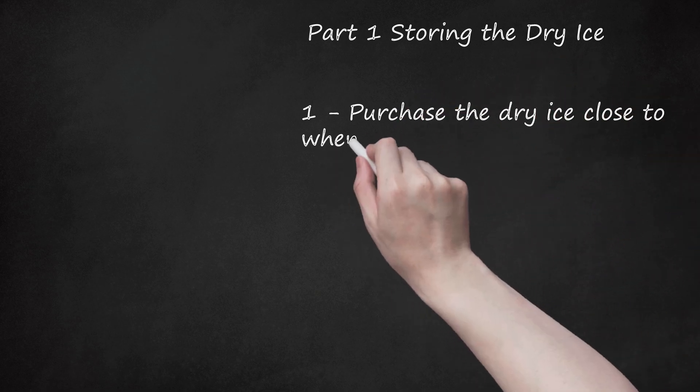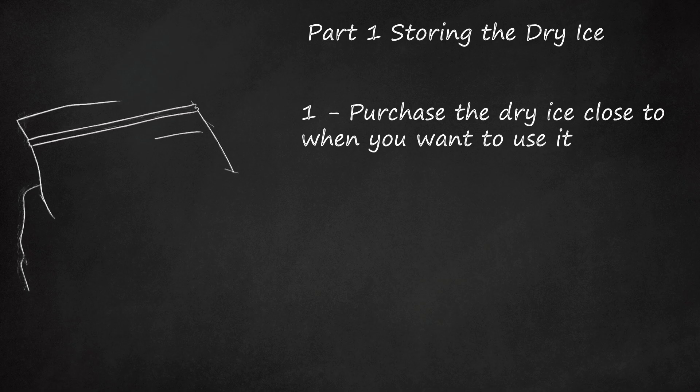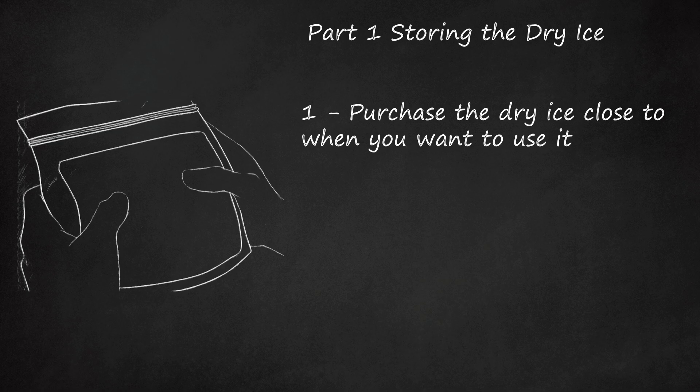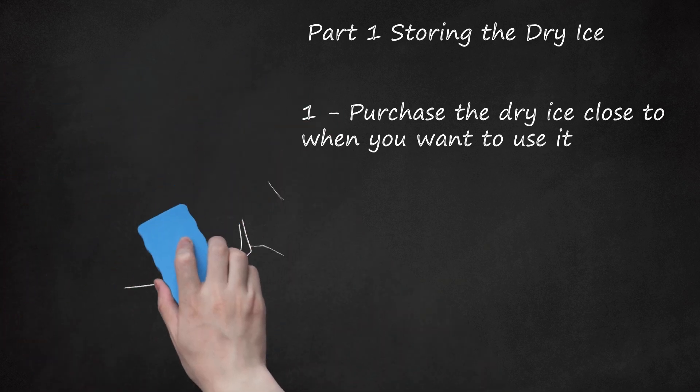Purchase the dry ice close to when you want to use it. Though you can slow down the sublimation process, you can't stop it. Therefore, purchase dry ice as close to when you want to use it as possible. You'll lose 5 to 10 pounds of dry ice in a day, even when the dry ice is stored well.